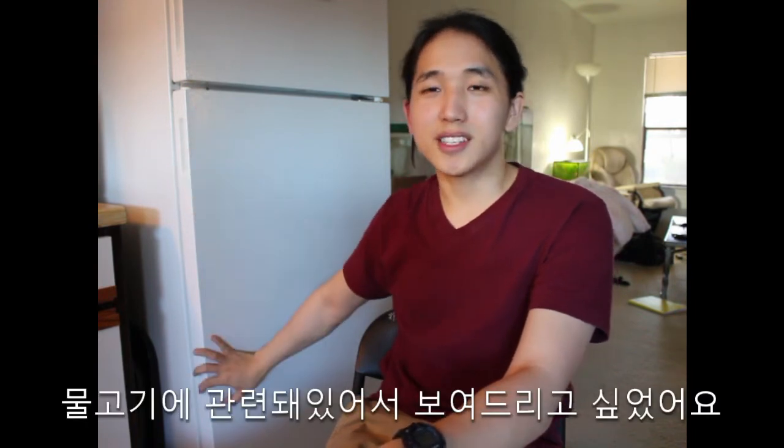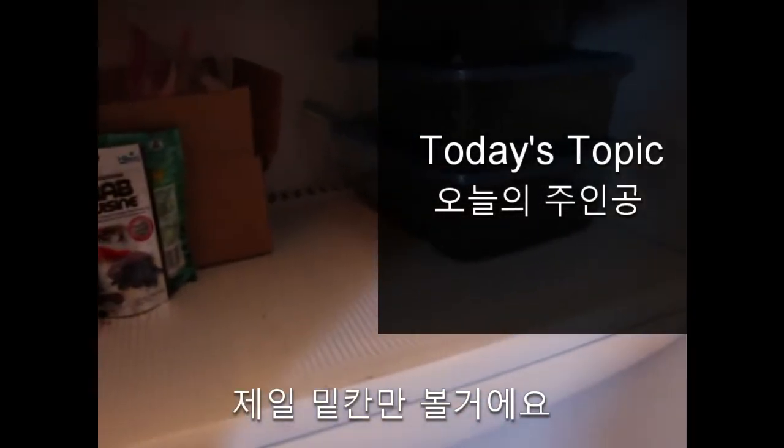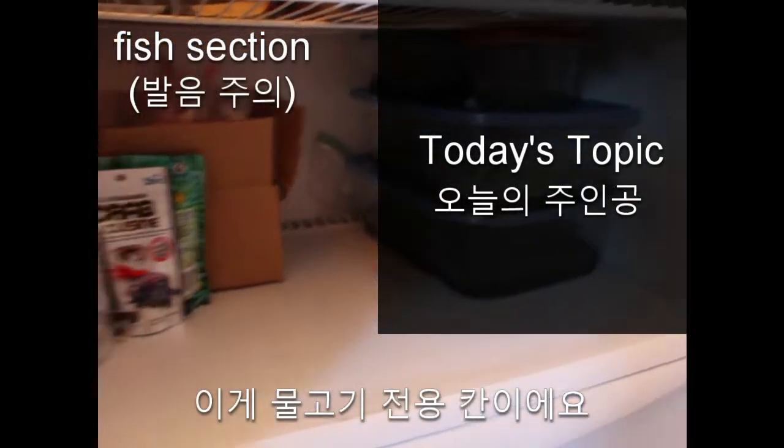But I keep something live in there, and I just wanted to show you guys because it's fish related and that'll be cool for you guys to see. So let's get into it. We're gonna be taking a look down here — this is my fish section.